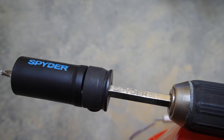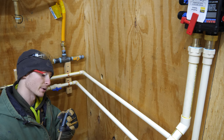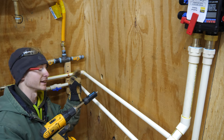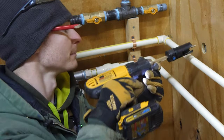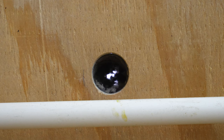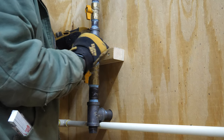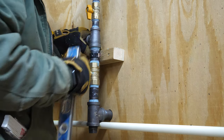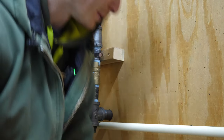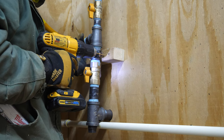Got my hole location marked and my spider hole saw bit loaded up. I'm through the first layer and since this wall is insulated I'm going to be really careful not to tear up the insulation — just cutting a clean hole straight through. To keep this thing sturdy in the wall I fabricated a little block with a one inch pipe clamp. These are copper clamps but I coated them in vinyl electrical tape — don't want to touch dissimilar metals because that causes corrosion. Once this is screwed in it should hold the pipe nice and plumb and prevent any major movement in and out of the wall.